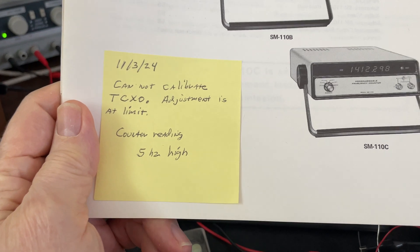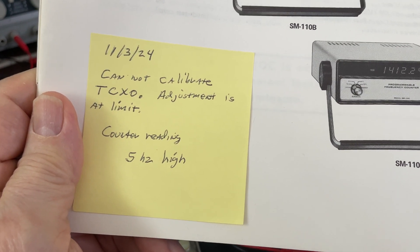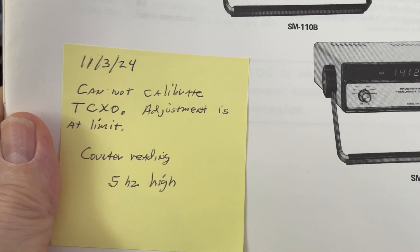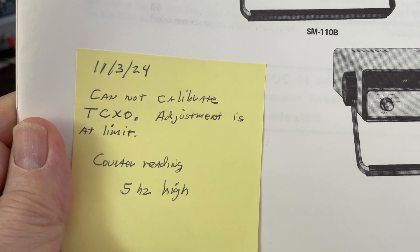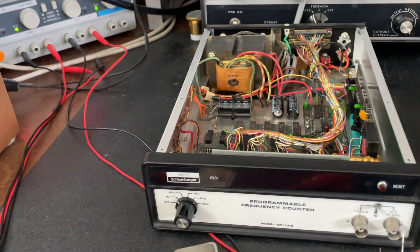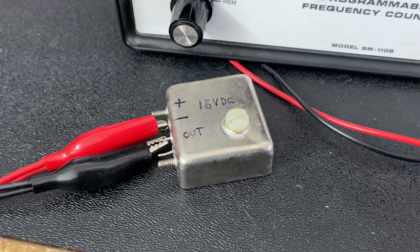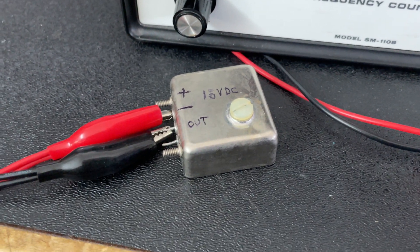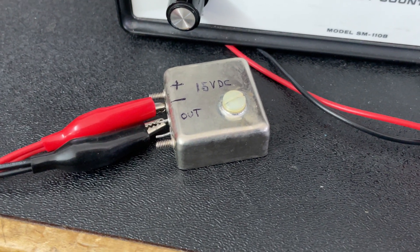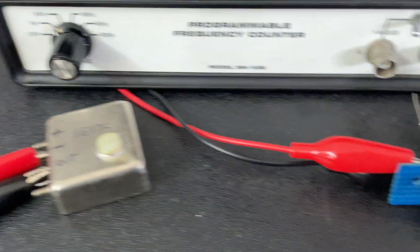I put a note here that says I can't calibrate it — the TCXO adjustment is at the limit and it has a reading that is five hertz high. Rather than try to open this up like I saw in a very excellent YouTube video, where the gentleman put a padding capacitor in it and brought it into spec, I just decided to go ahead and purchase a replacement.